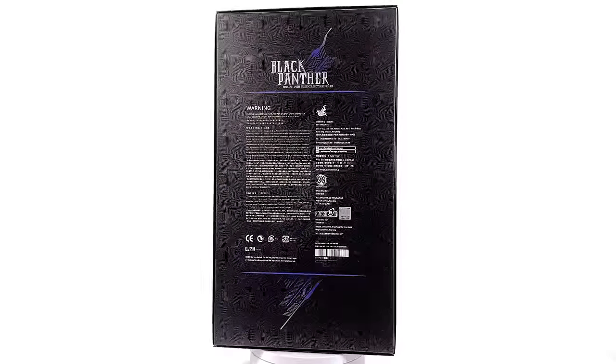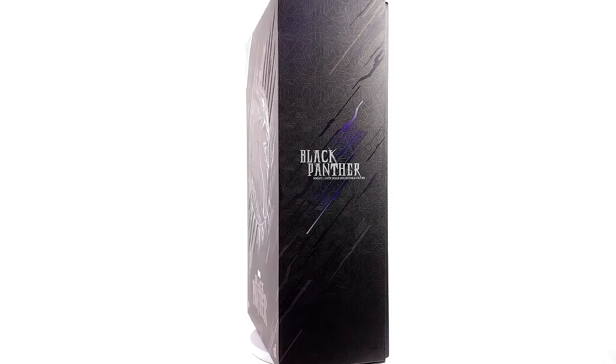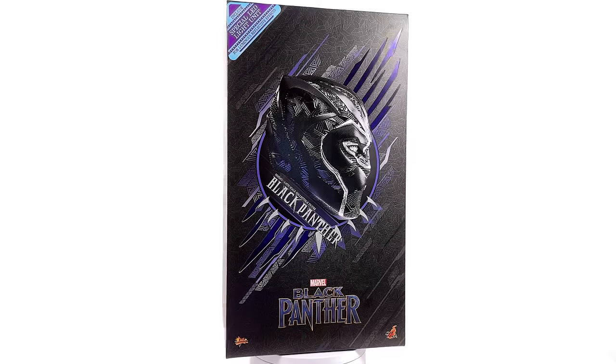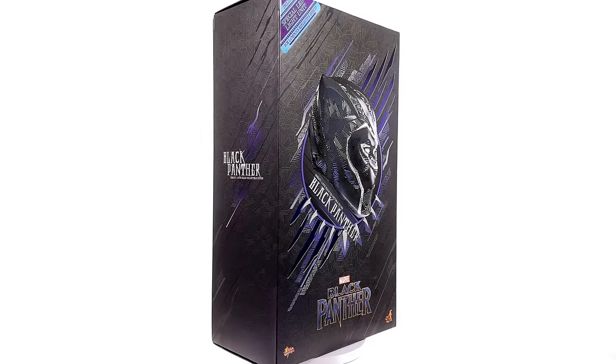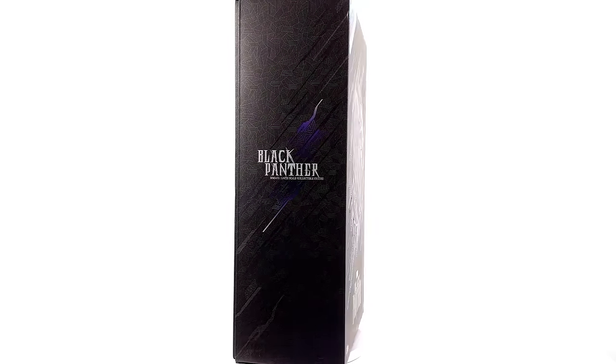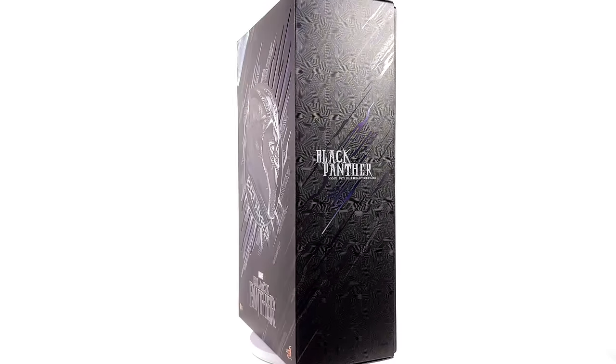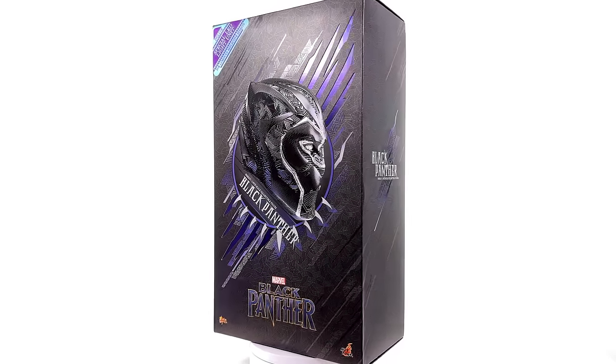To celebrate the release of Wakanda Forever and to honor the late Chadwick Boseman, I thought now's a good a time as any to get this guy back out here and do a re-review. I got mine from toyswonderland.com — this is my second copy and to save a bit of coin I went pre-owned.